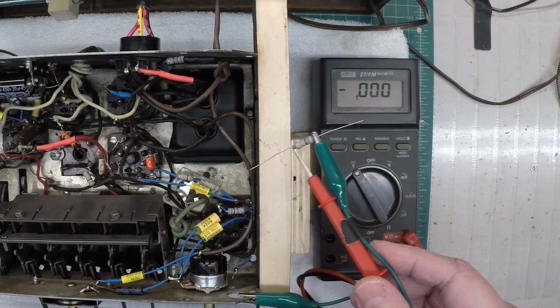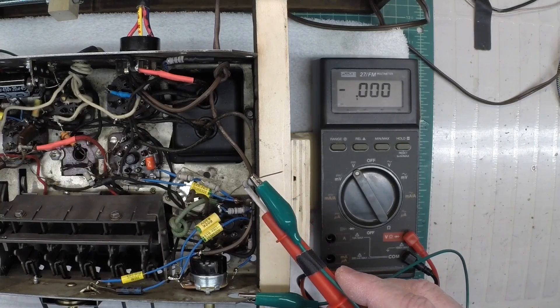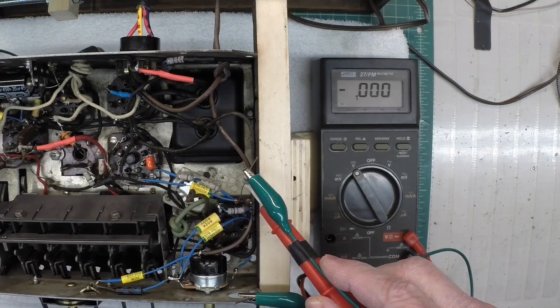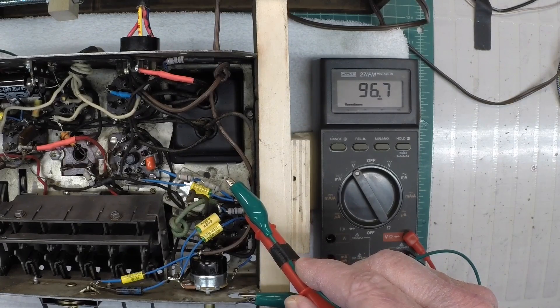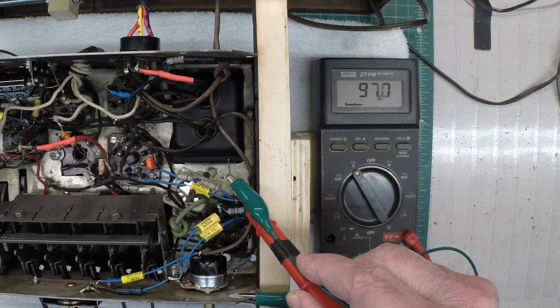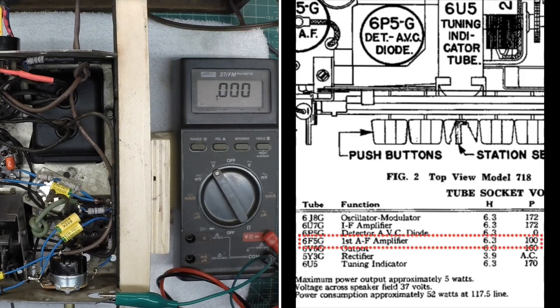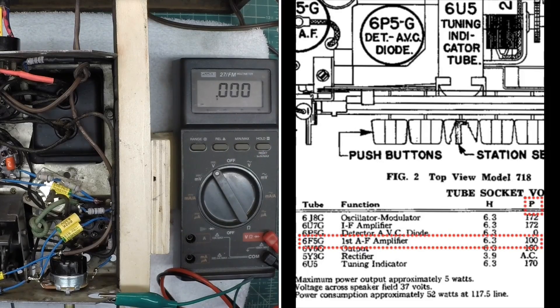Folks with earbuds or headphones on, just take note — you'll probably hear a louder pop now because we're loading the circuit more. You can see the voltage did drop to about 96.8, so roughly 97 volts. If you reference the measured voltage called out on the schematic, that's a closer match. You can see how the loading of the meter impacted the voltage readings as compared to a modern-day multimeter that has a higher input impedance.